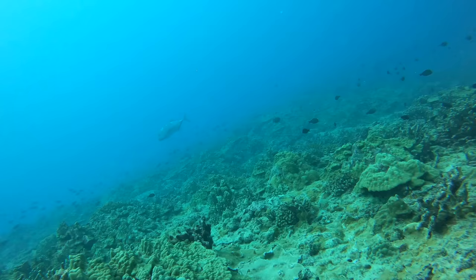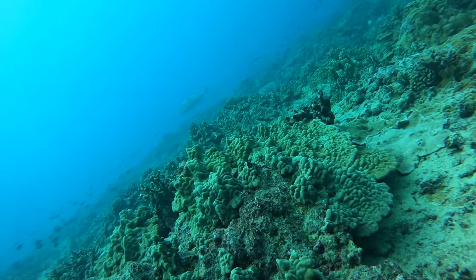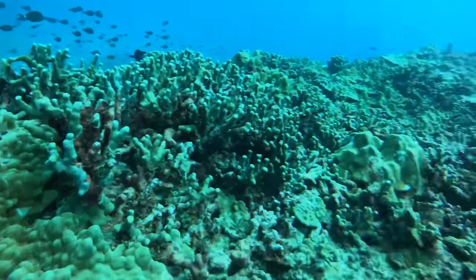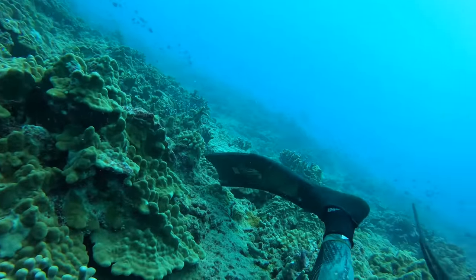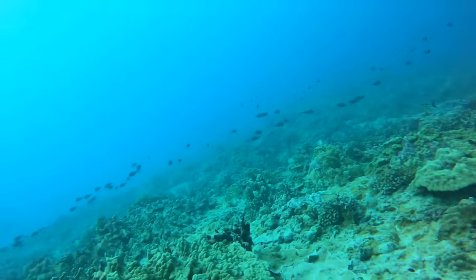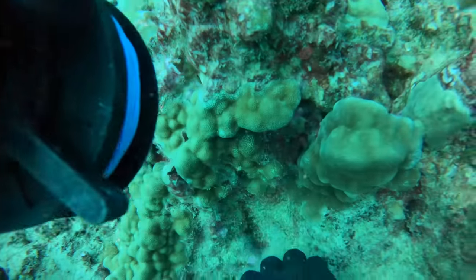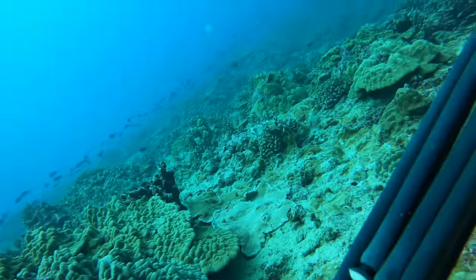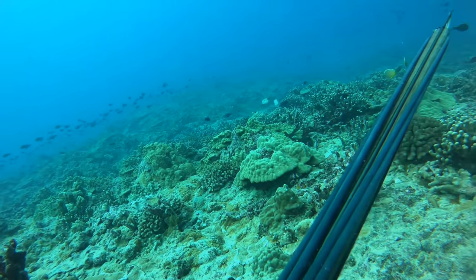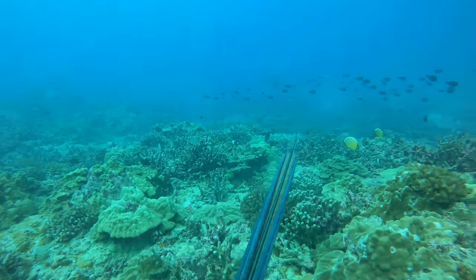I look behind me and I see a really nice size ulua coming in. Pretty cool to see. I started grunting, trying to get him to come close just so I can get a cool video. He was kind of sticking pretty far behind me, then comes around to the other side and starts to come in front, but still keeping his distance — he didn't really want anything to do with me. So I couldn't get as cool a shot as I wanted, but it's all good. Probably wasn't gonna shoot him anyway even if he came up to me.